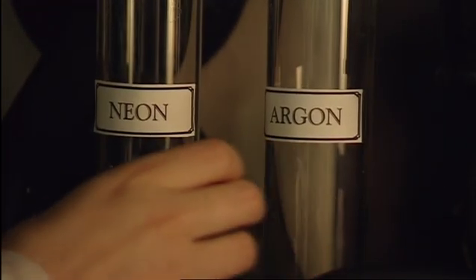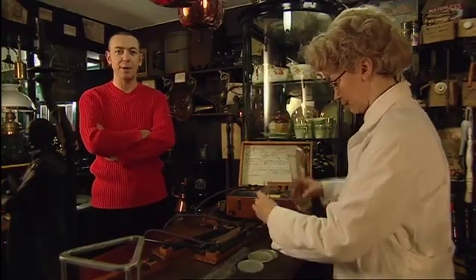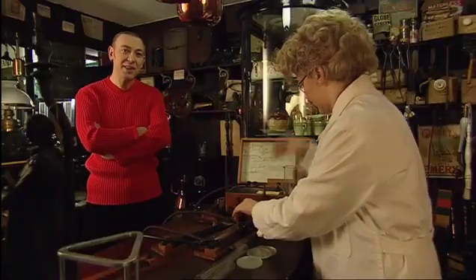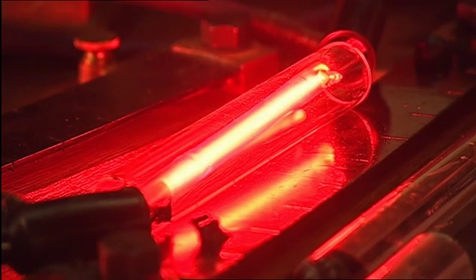Georges worked out a way to separate the gases from the rest of the air. Then he started experimenting. He took a glass tube and removed all the air from it, and filled it with one of the new gases — neon. He then sent an electrical charge through the tube, and amazingly it glowed a fiery red. He declared: 'I have made coloured light out of thin air!' He was delighted. It was ingenious and it was cheap — the neon wasn't used up, and it used very little electricity. He could do great things with this invention.